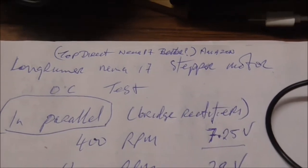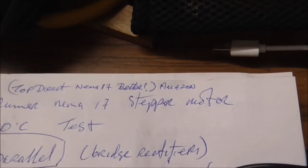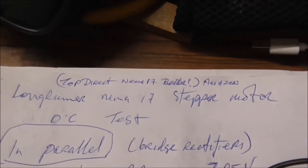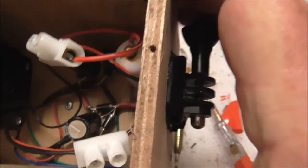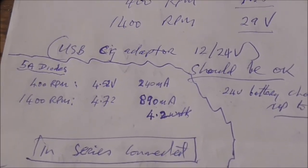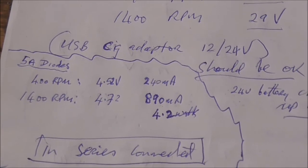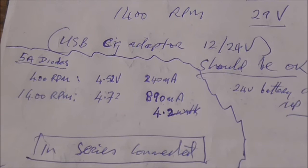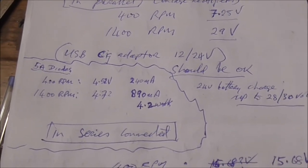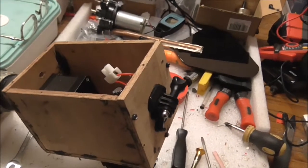I'm using a Long Runner NEMA 17 stepper motor. I'm not sure it's the best — in another project I used one from Amazon called Top Direct NEMA 17 and it seemed a lot better. I put the bigger diodes in now; didn't make any great difference. At 400 RPM: 4.52 volts, 240 milliamps — a bit better. At 1400 RPM: 4.72 volts, 890 milliamps. I'm surprised I can't get the voltage up to 5 volts. I'd only ever be charging a power bank with this — I'd never use it to charge an expensive phone. The next thing will be to box it up and do another field test.